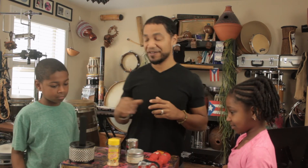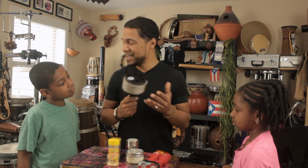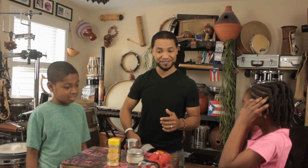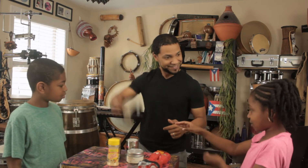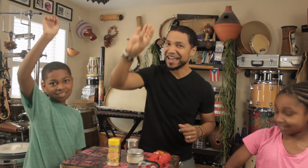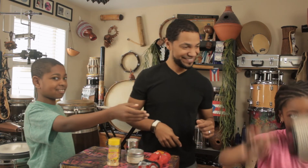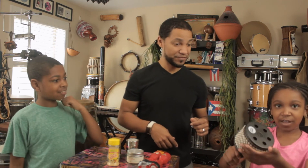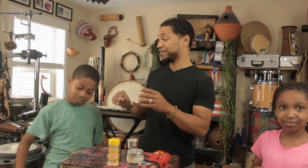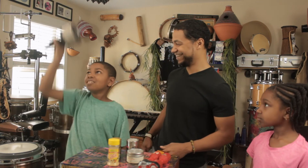Lastly, we have a cabasa. This instrument here — it's not really a shaker, but it can be played as a shaker. Or it can be played like this. It's a flick of the wrist and relax, and let it down. Let me try it. Nice. You can also just do that. Let's have William have a try. It's harder than it looks. It takes a little bit of practice to get a hold of that.